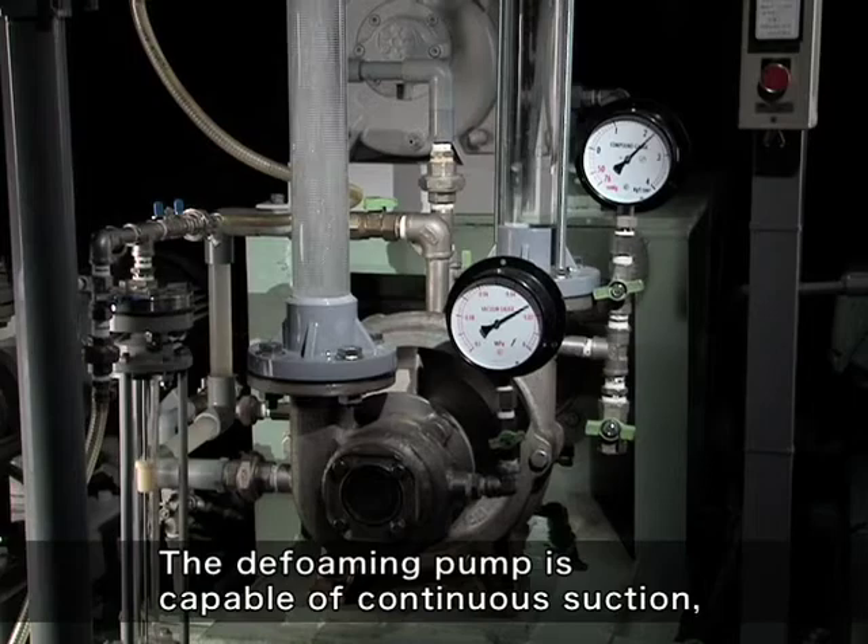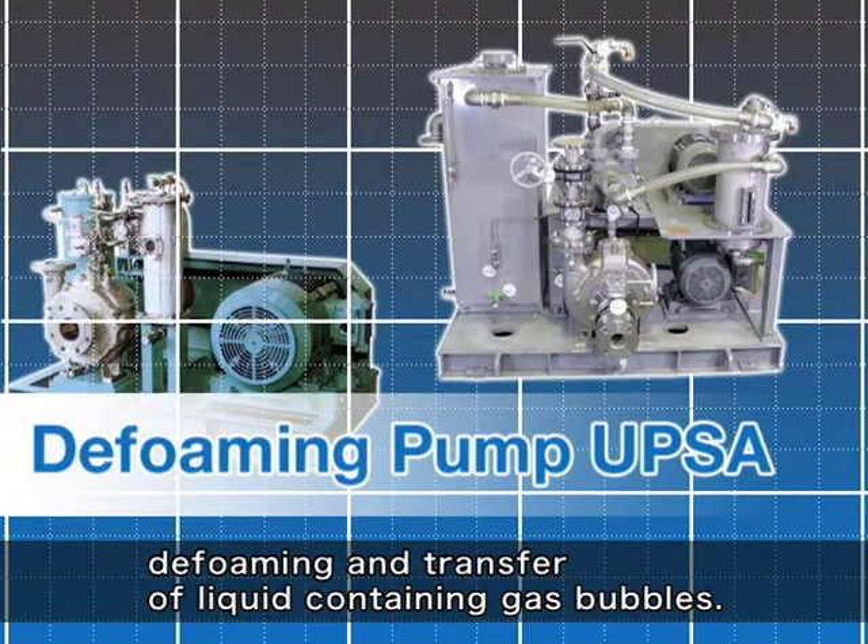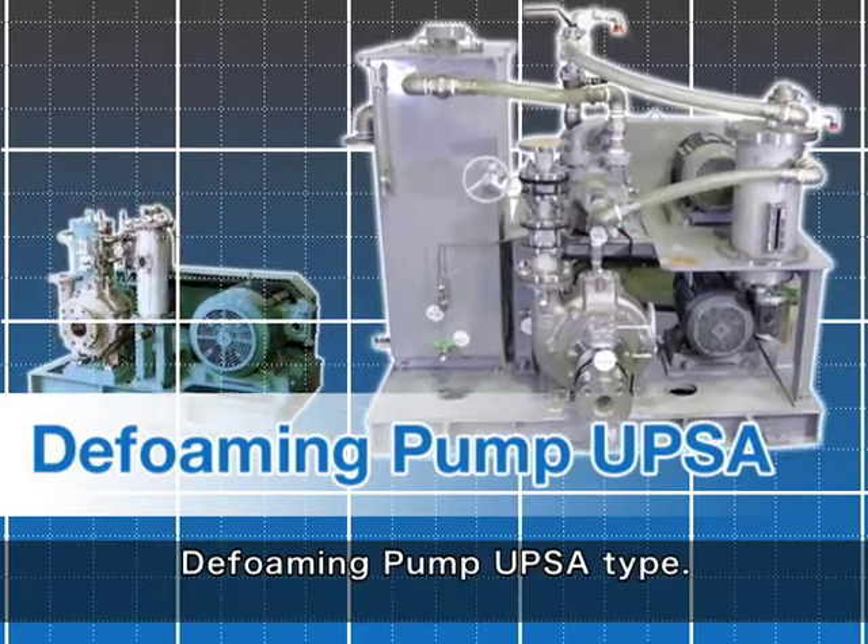The deforming pump is capable of continuous suction, defoaming, and transfer of liquid containing gas bubbles. Deforming pump UPSA type.